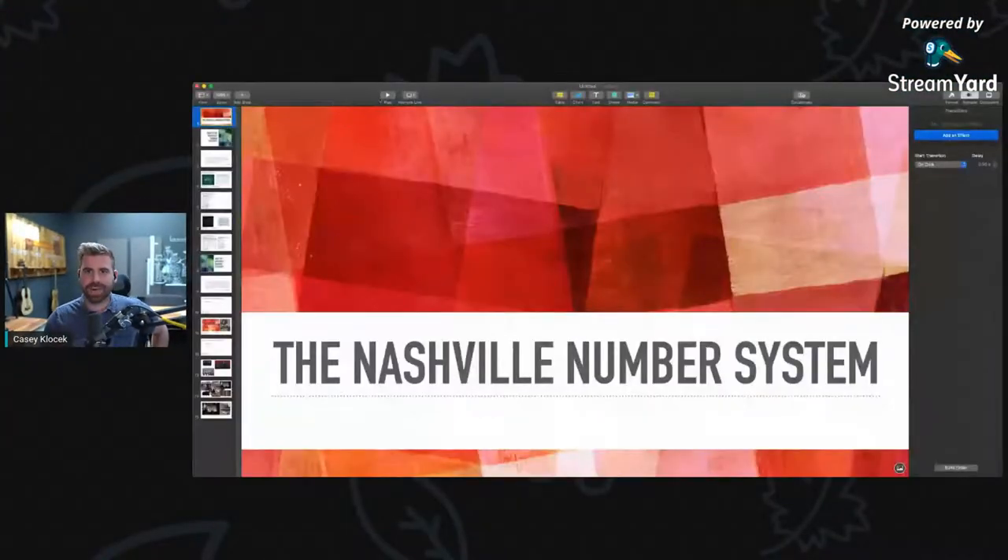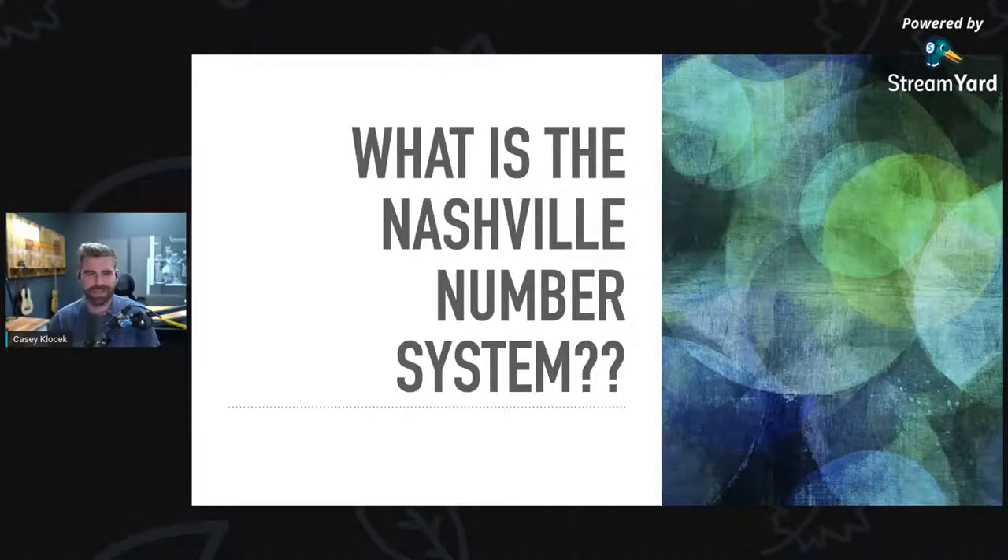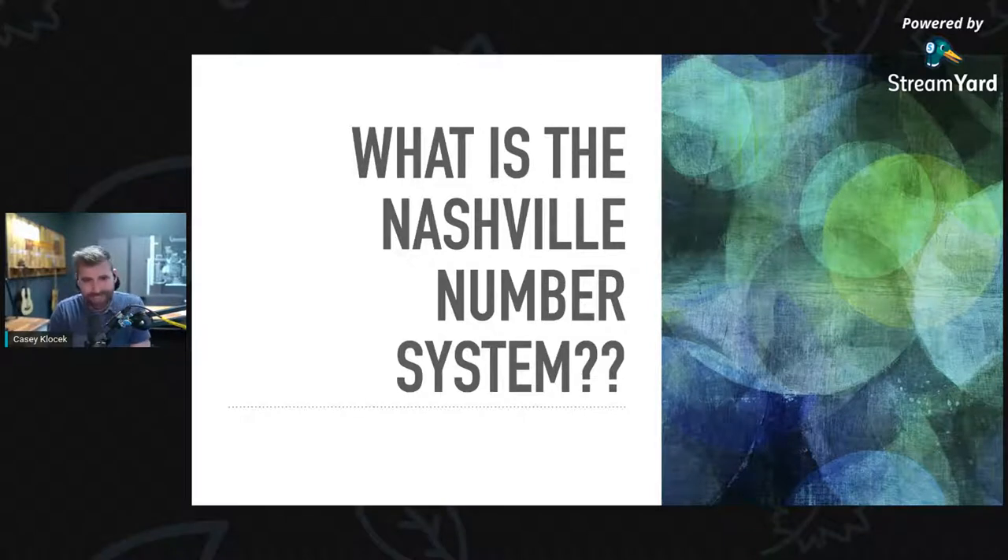Now I want to get to the meat of today. We are going to talk about the Nashville number system. I'm pulling up my keynote here. For a long time I've been using the Nashville number system and really trying to get our new team here to use it as well. The Nashville number system has been used for hundreds of years — it's something that goes back way before Nashville was a thing. Nashville just kind of inherited it because they do a lot of studio work. It's a really quick system to use.